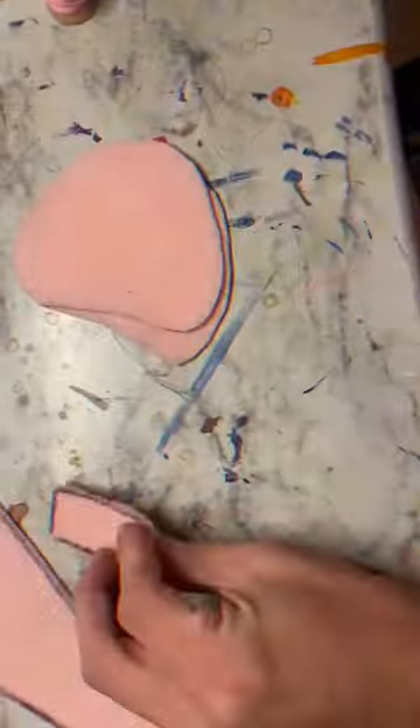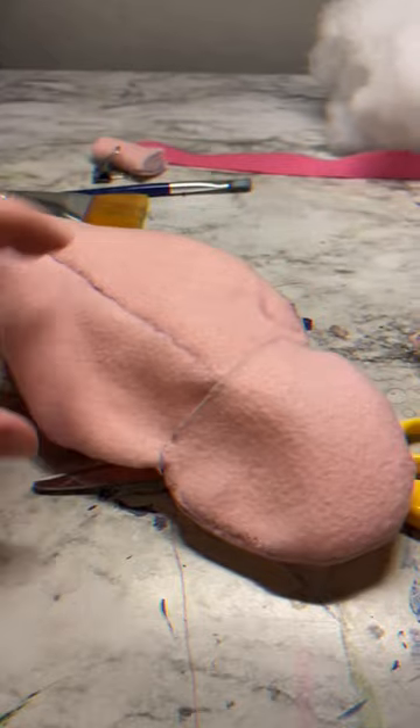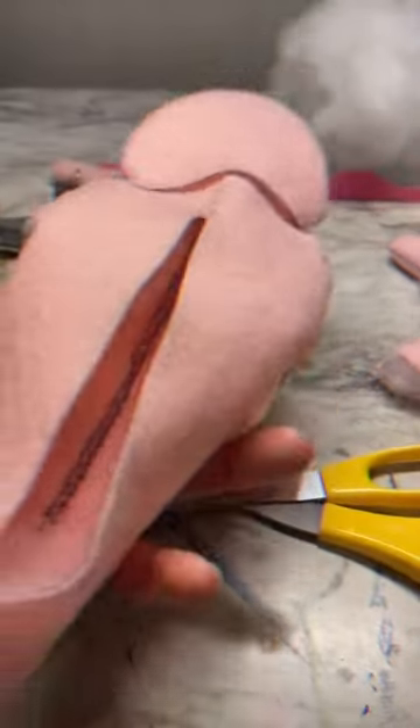My stitches are pretty rough here, but I do flip the leg inside out and then I combine the body together with the head and stuff a little bit of it, but the way I did it is kind of awkward but I just kind of went with it.